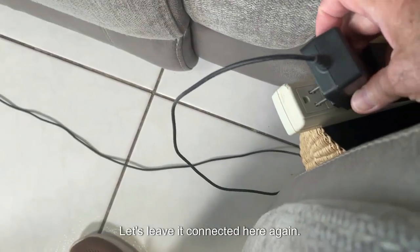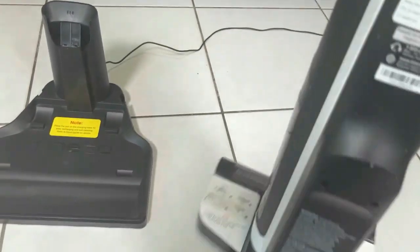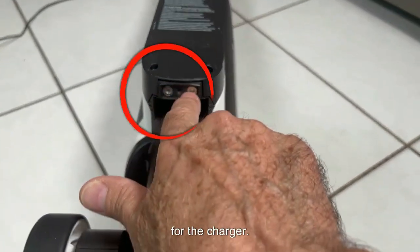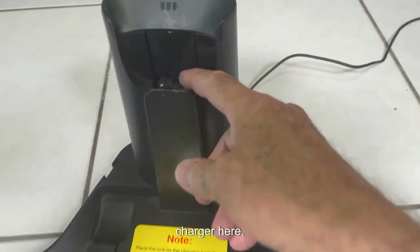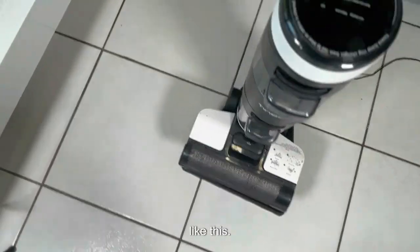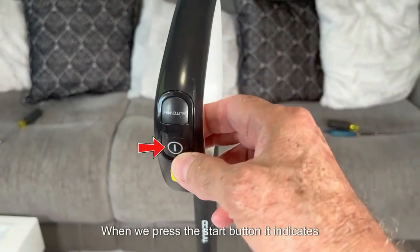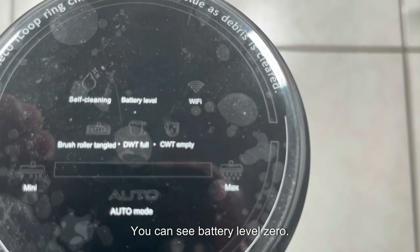Let's leave it connected here. The vacuum cleaner has a connection for the charger — when we mount the vacuum cleaner on the charger, this part connects to the vacuum cleaner connection. When mounted on the charger, the vacuum cleaner should start charging, but when we press the start button it indicates zero volts — you can see battery level is zero.